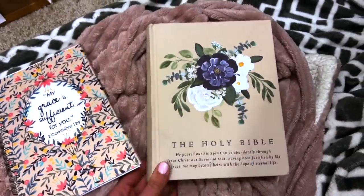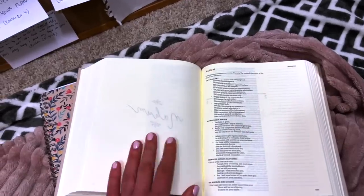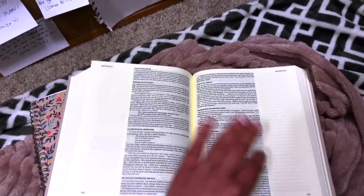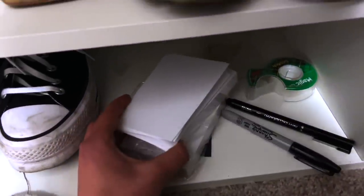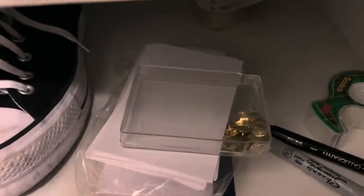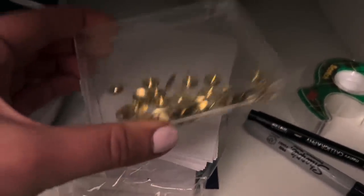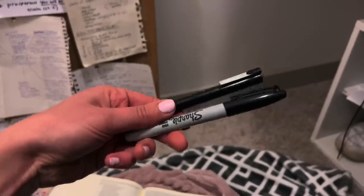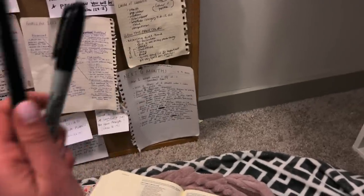Get a Bible — this one's from Hosanna Revival, and we know these Bibles are literally the best and the cutest. Also make sure you have index cards — here's a stack right here — and tape, some thumbtack things, a Sharpie, and a calligraphy pen that you can use as you are writing prayers down. Those are all the tools that you need.